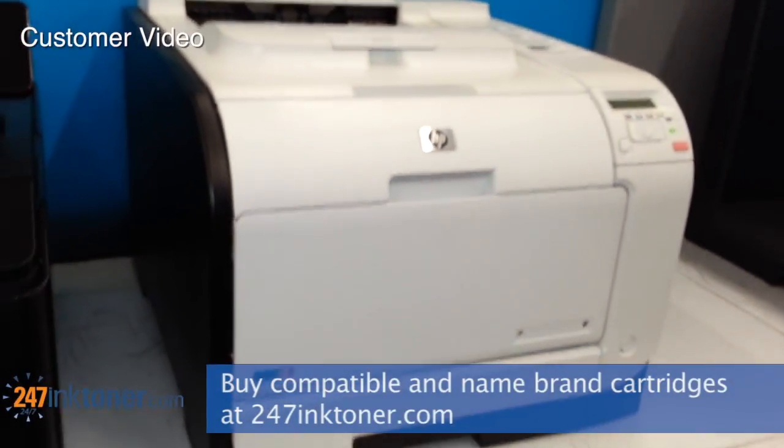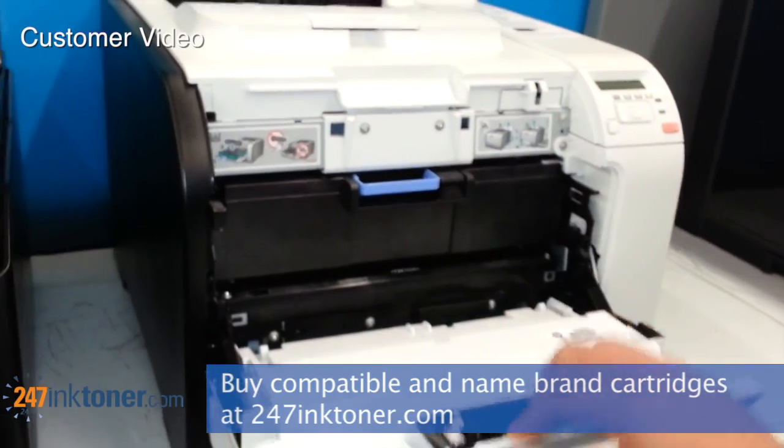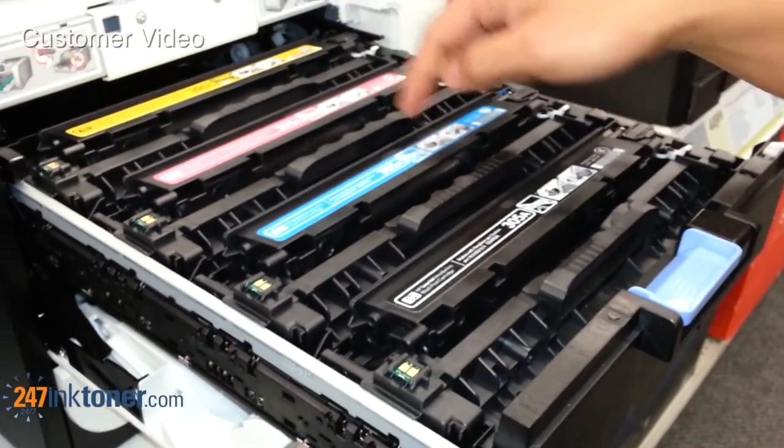To access the toner cartridges, you just pull on the front panel and then there's a blue handle to pull out the tray. You'll then have access to each of the four colors of the cartridges.